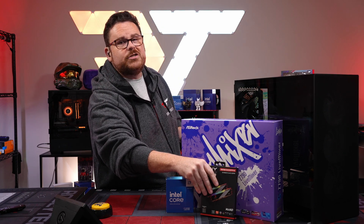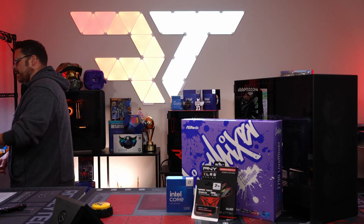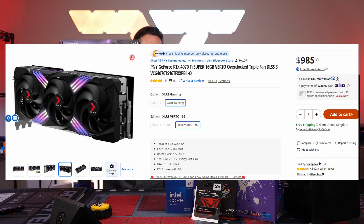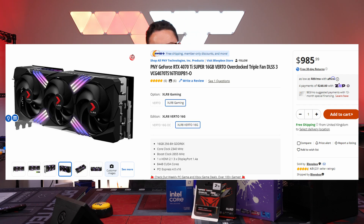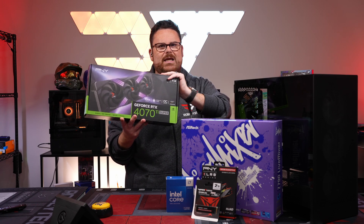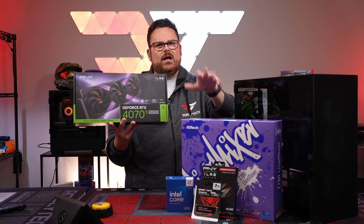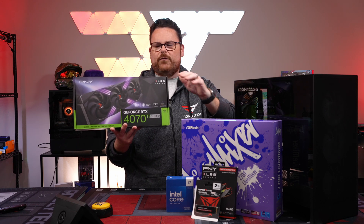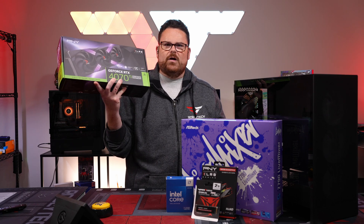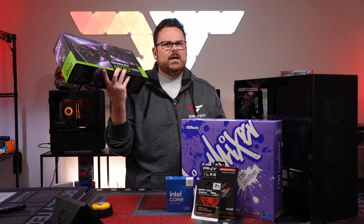These are 32 gigs of 6,000 mega-transfer RAM. A funny thing about PNY is that they actually started as a memory company, so they do make storage and RAM. For our GPU, because we're using ASUS ROG and PNY, we'll be able to control the RAM with the same controller — limiting the amount of RGB stuff. We can install Polychrome, set the color, and forget it.